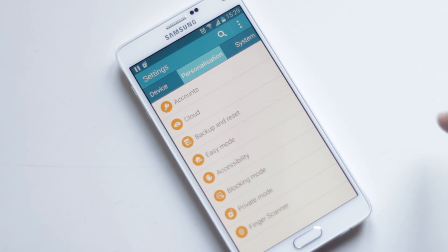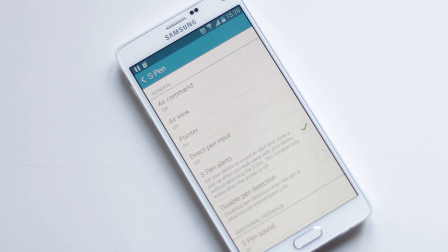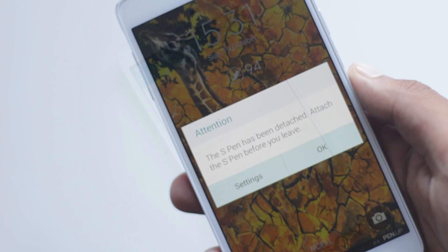From Settings, Device, S Pen, you can enable S Pen Alerts. So it will alert you when you leave your S Pen behind and walk away without attaching it.